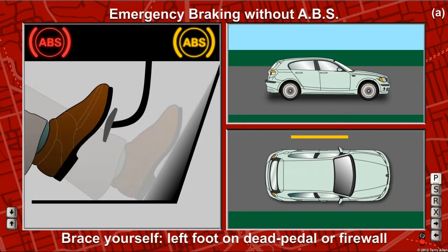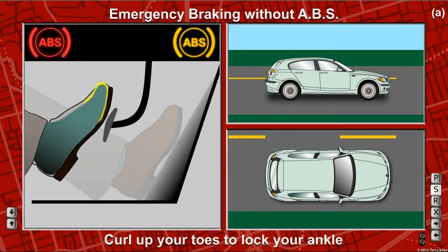Brace yourself with your left foot on the dead pedal or firewall to prevent yourself from sliding forward in your seat. Make your right knee and ankle rigid by curling up your toes toward the top of your shoe.